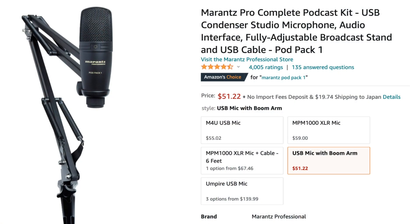The last mic, number five, is the Marantz Pro. This one was only $50 on Amazon, and it comes with a boom arm so you can move it up and down. As you can see, I've got the microphone sitting right in front of my face.